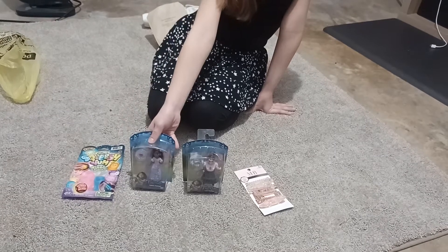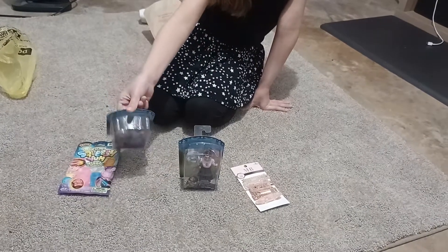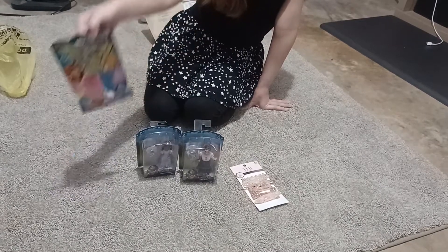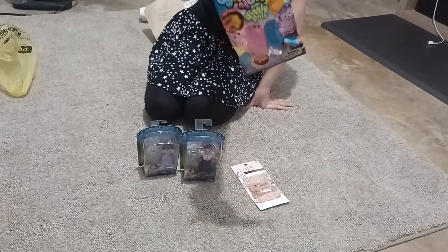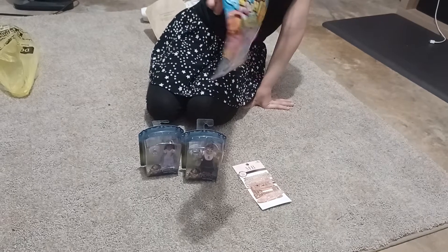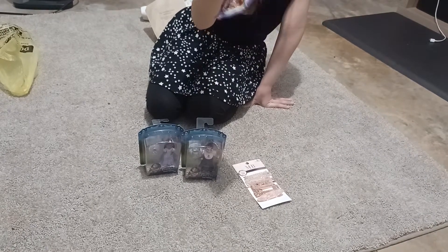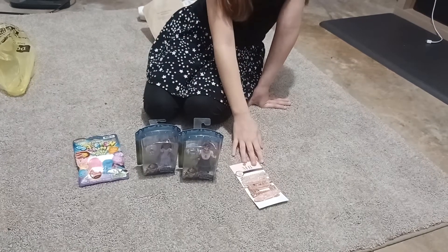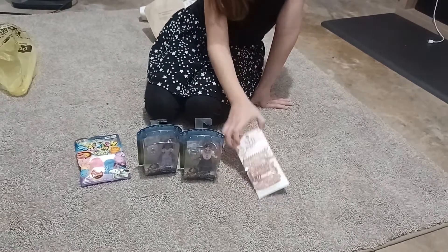Today we're gonna be unboxing these glow-in-the-dark things — a squishum!